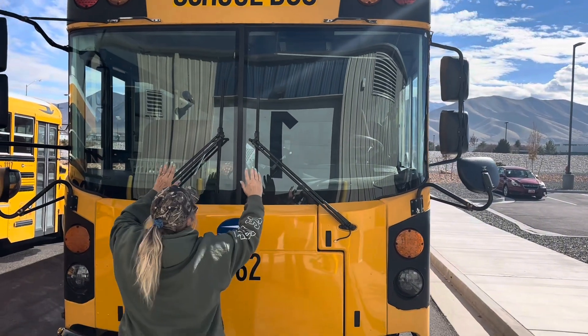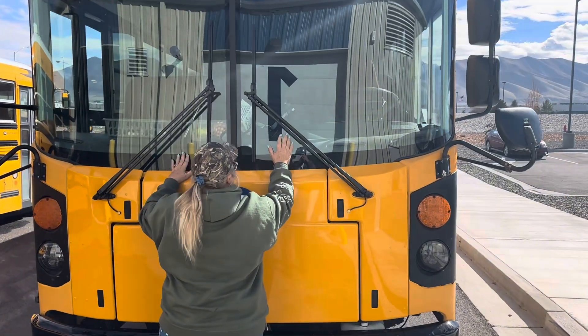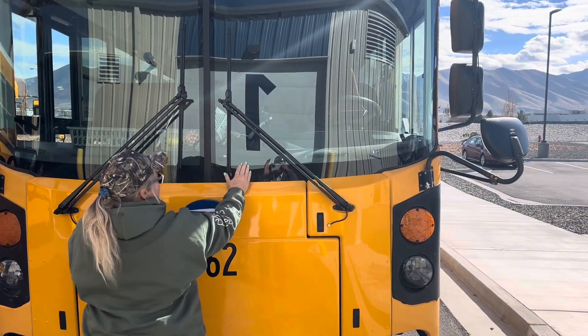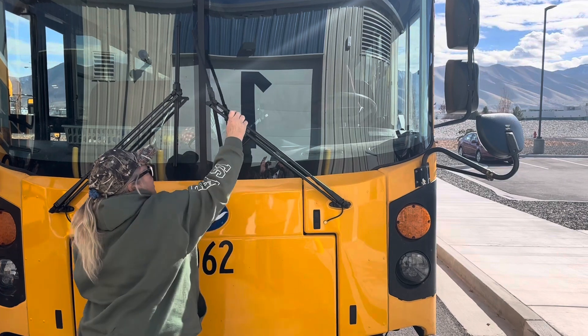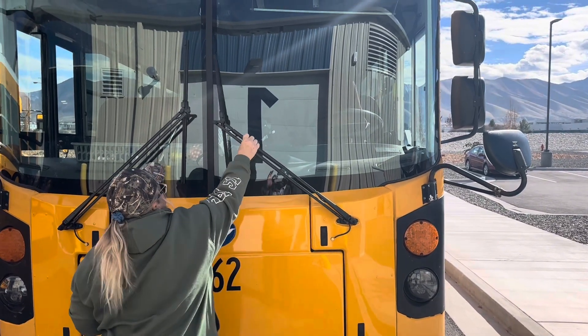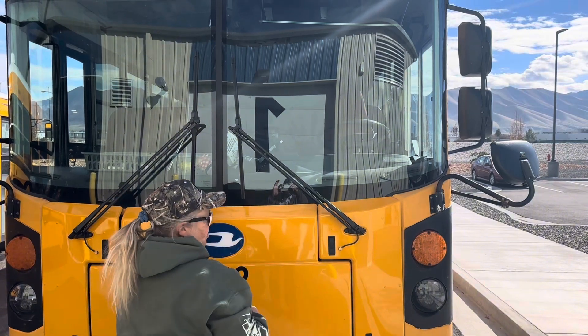We're now going to go down to our windshield, making sure that it's clean, not pitted, and there are no cracks. We're looking at our windshield wipers. Our blades need to be soft and supple. When we get in the bus, we'll check and make sure they function.